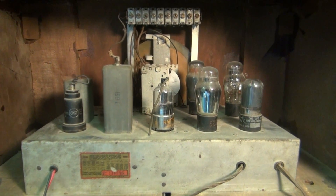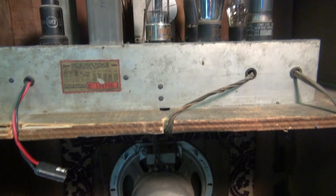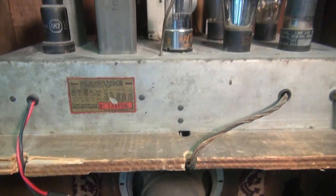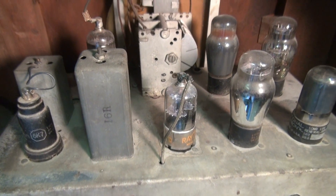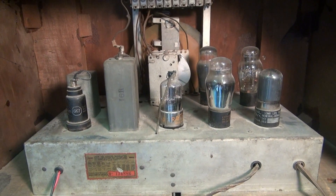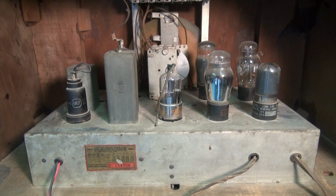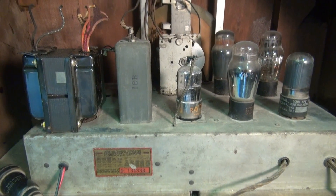Here's the back of the radio. You can see the chassis pretty much looks stock, and the original speaker is still intact, so I plan to reuse that. Now back to the chassis - you'll notice there's something missing. Yep, it's called a power transformer. So this guy is a hot chassis radio. Obviously it would not be a good idea to plug your MP3 player into a shock hazard, so the only way to do this is to add a power transformer.